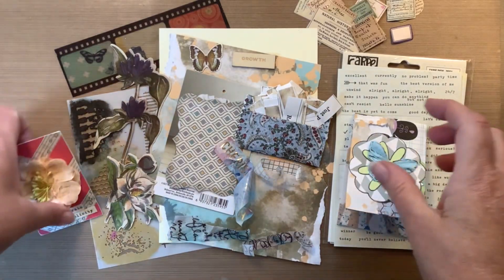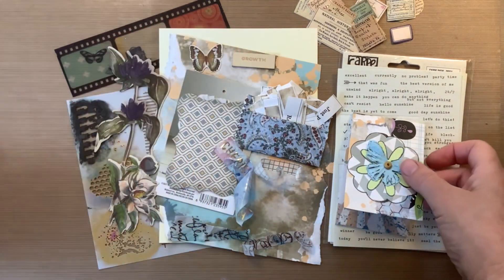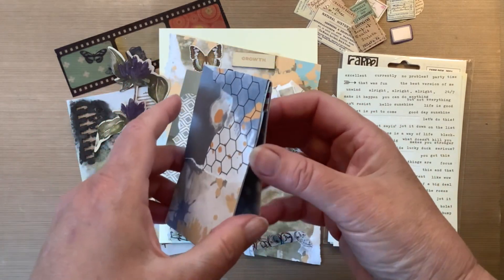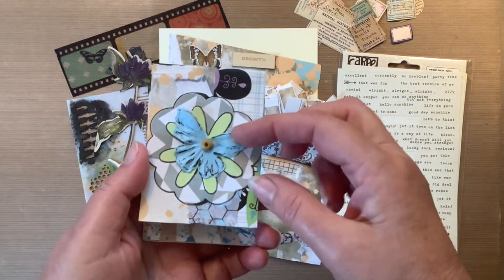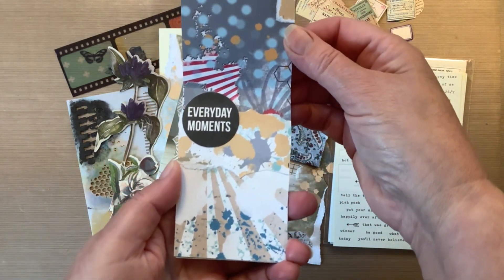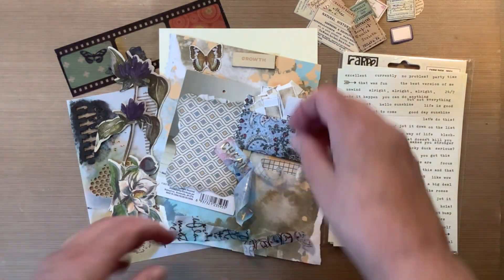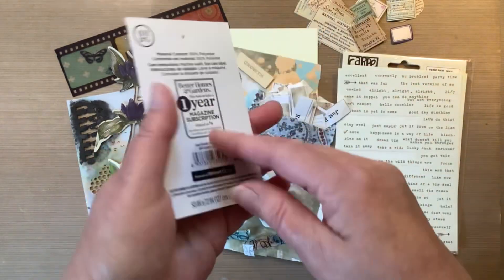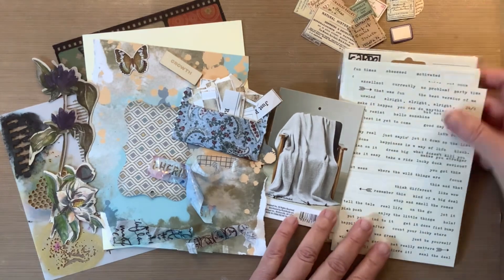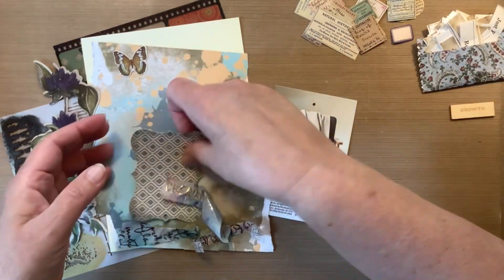Hello everyone, this is Sue. In this video I am going to work on another manufacturer's tag like I'm showing you here. This one I loved — I pieced together some scrapbook paper, added a couple die-cut flowers as well as a paper butterfly on the top. So nice and easy, and I'm using up scrapbook paper that was part of the plan for this project. Today we're going to work on that manufacturer's tag for a blanket.